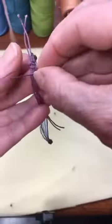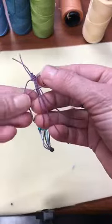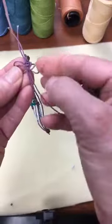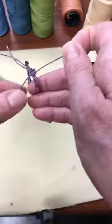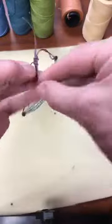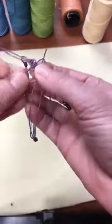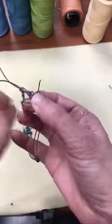Backwards four, cord underneath and through the loop. You don't have to make a lot of these, just enough that it has a nice decorative look. Make about three or four of these little square knots.